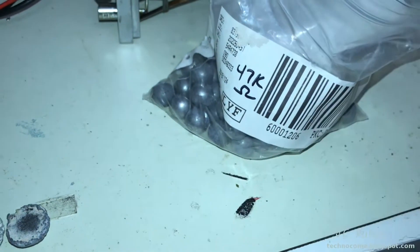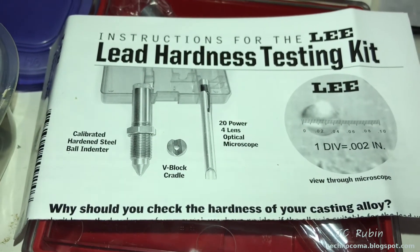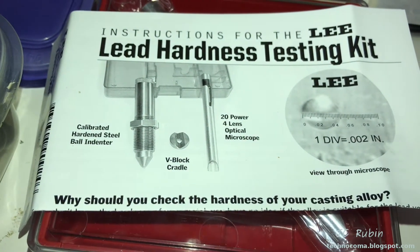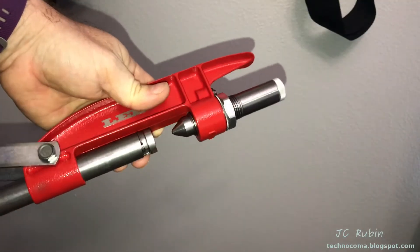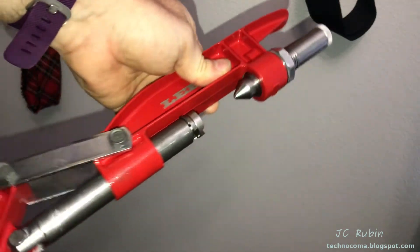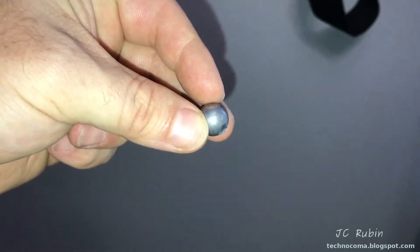We're going to write down and measure the hardness using the Lee hardness testing kit, which goes in a bullet press. I'll also be using one of the Lee handheld bullet presses and we'll see if that's feasible or if it requires a bench press. I've already locked the hardness tester into the handheld bullet press, though I don't know if it's in the ideal position yet.